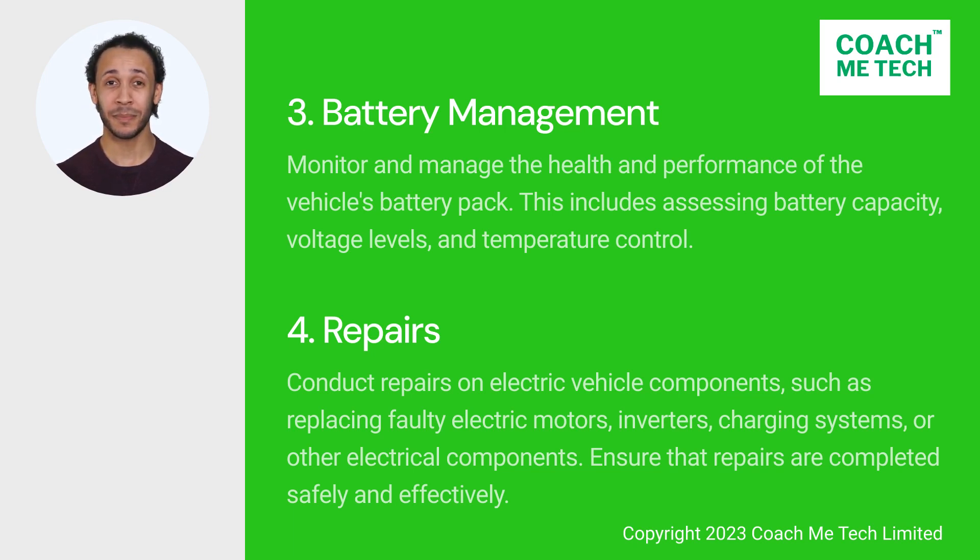4. Repairs. He or she must conduct repairs on electric vehicle components, such as replacing faulty electric motors, inverters, charging systems, or other electrical components. Ensure that repairs are completed safely and effectively.